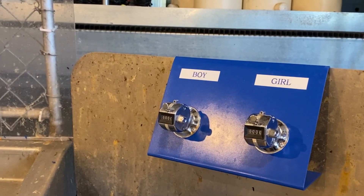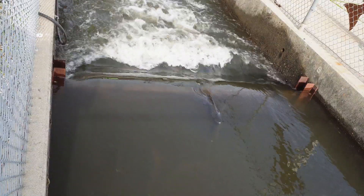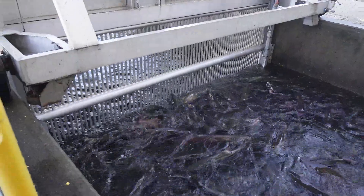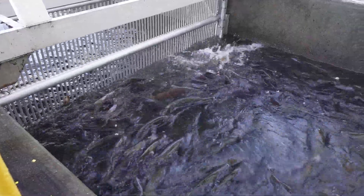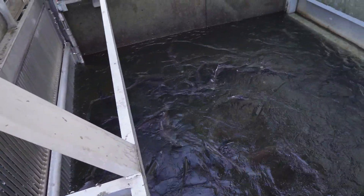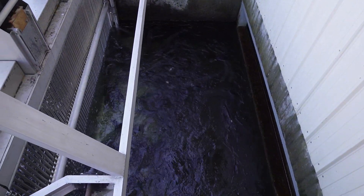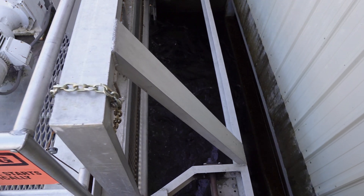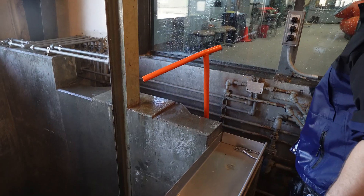Things are pretty quiet right now, but in the winter this place is busy. The Nimbus Fish Hatchery is involved in the conservation of the Chinook salmon. The majority of these Chinook salmon were spawned right here at the fish hatchery. The Chinook salmon run up the American River and return to spawn at the Nimbus Fish Hatchery and complete their life cycle every single year. After the fish elevator is lowered, the crowder will direct the salmon into the fish hatchery.